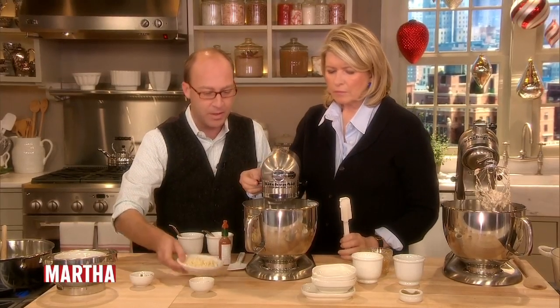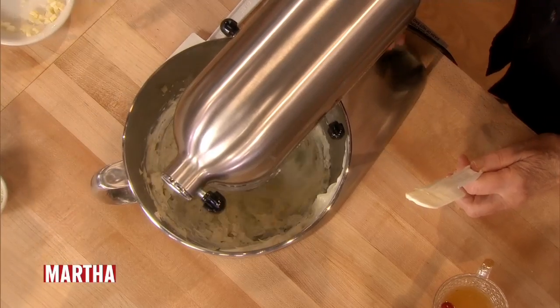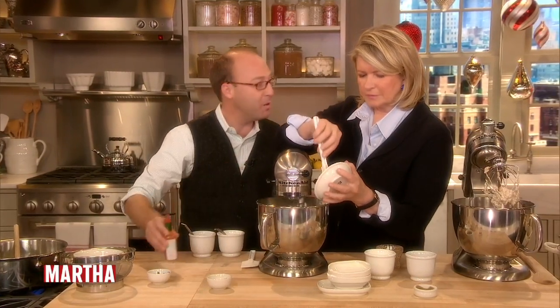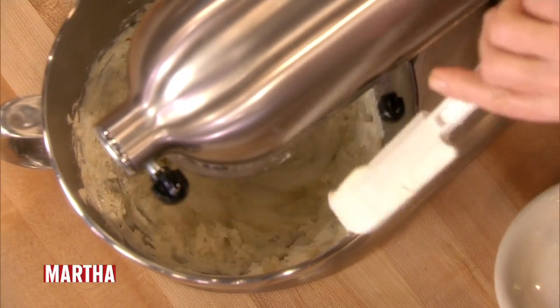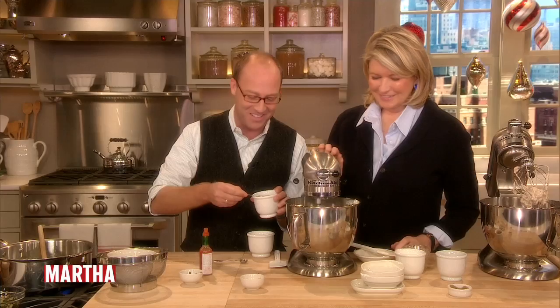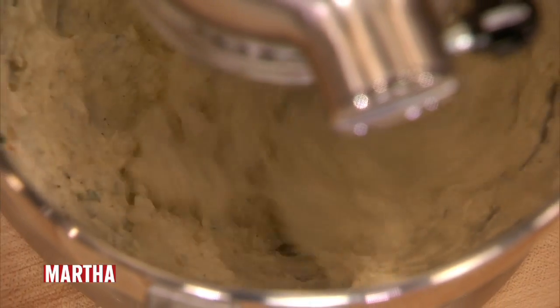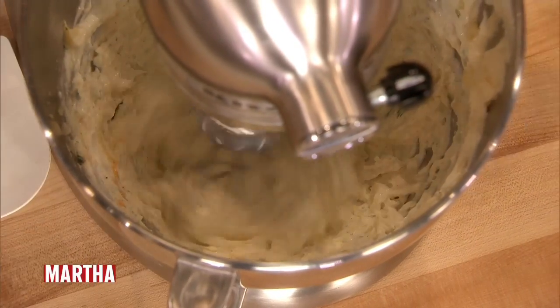A little bit of chopped parsley. And these are hearts of palm — they give it a nice texture. A little bit of hot sauce. I'll scrape those in — can't waste that. A little salt and a little bit of pepper. No celery salt in this one. Did I put the hot sauce in? We'll put a little more.